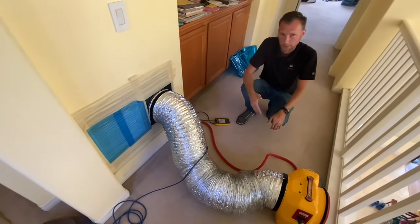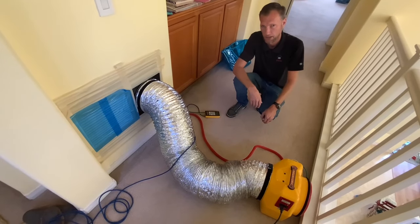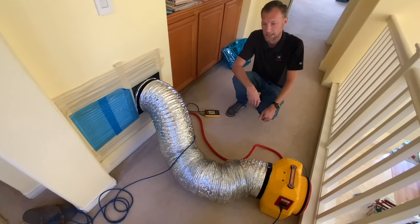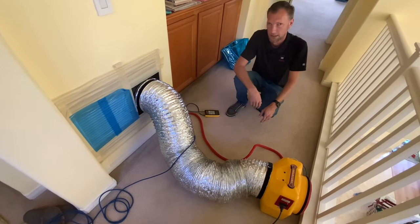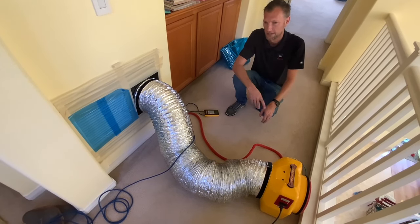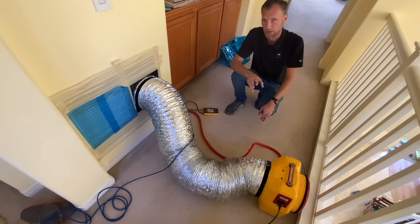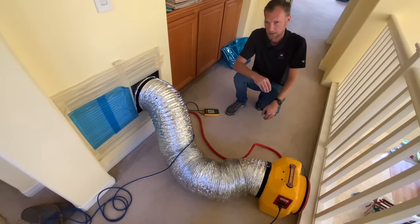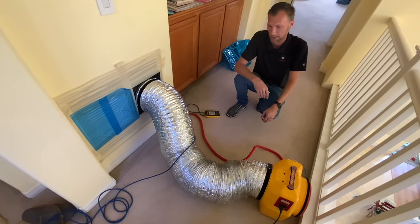It stands for Home Energy Rating System. What we're looking for is to make sure the ducts are sealed and that you're getting the most out of your system. The idea is you want all the airflow focused inside the house, not in the attic. To do that properly, you have to seal all the registers, all the returns, and go up in the attic and seal all the connection points that go into the furnace. They call them star collars — they kind of look like little stars.